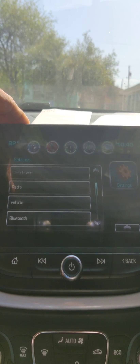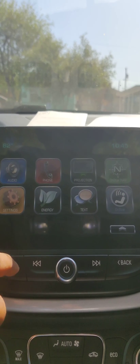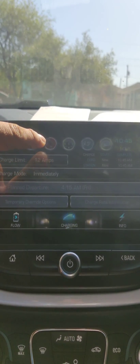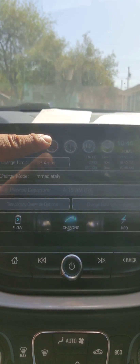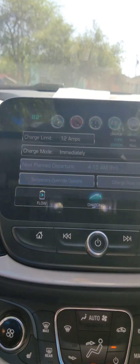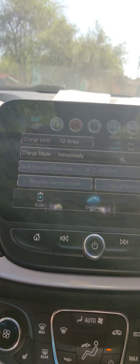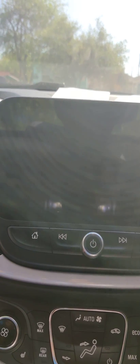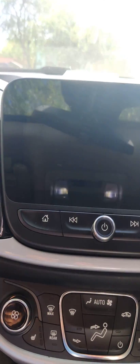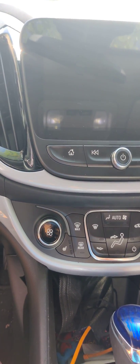From there, go to Set Energy and change the amps to 12, and set Charge Mode to Immediately. That way, once you plug it in, it will automatically charge at 12 amps every time you come home and plug in. That's how you do it.